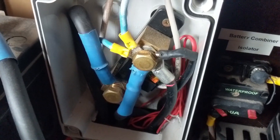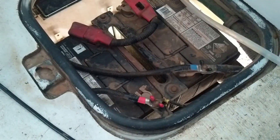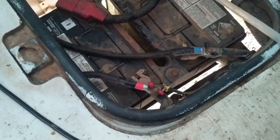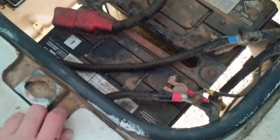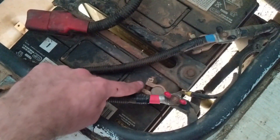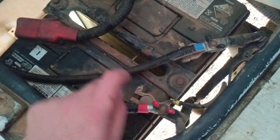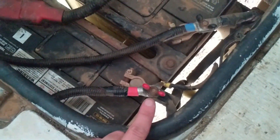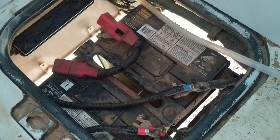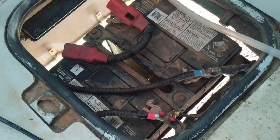That red wire allows our battery monitor to monitor the voltage of our starter batteries. Our battery combiner didn't work for a really long time, and we finally got around to fixing it. The issue was that we had our negative and positive wires from the starter batteries on the wrong nut, which meant they weren't getting any power. We moved them to the correct nuts and it's now working just fine.